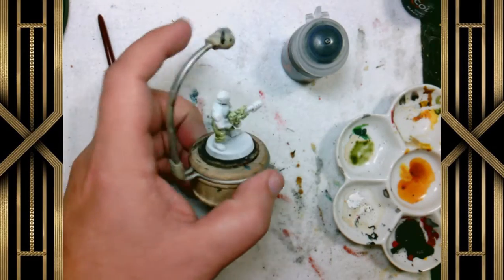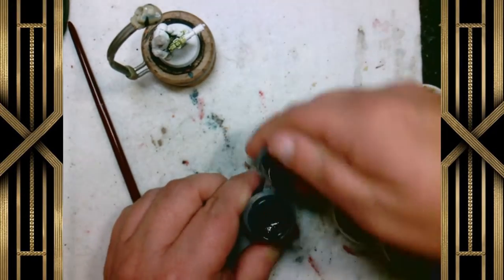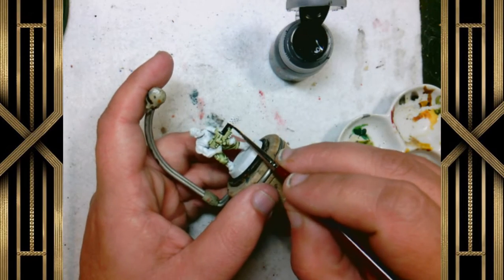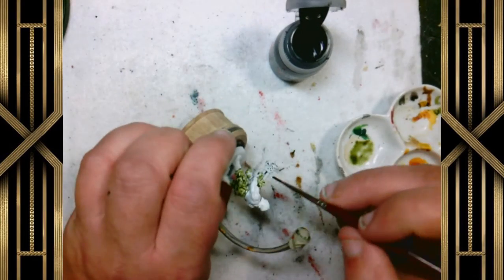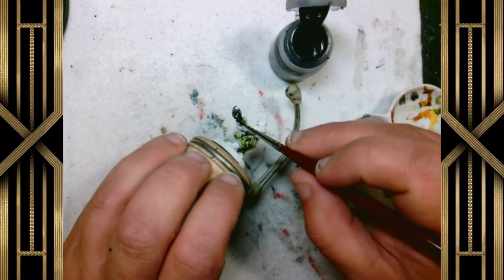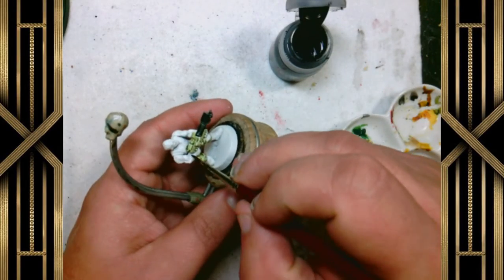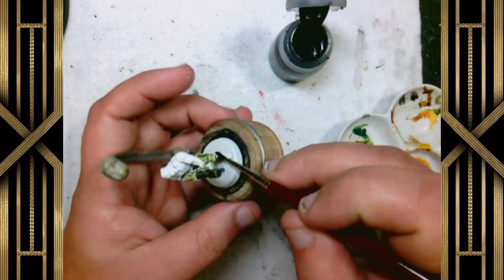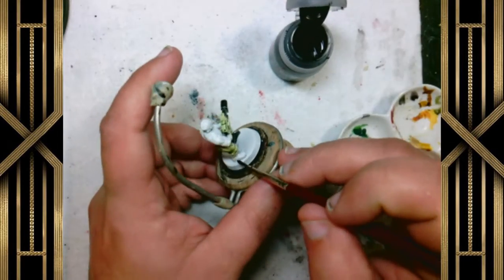Now we're going to take our Black Templar and put it down on the boots of this character, as well as on the barrels of the weapon and that front piece of the gun. We'll be going over that part with metallic silver. I find I like the effect of silver over black better than black on top of silver — it really depends on what you're going for. Also make sure we get the stock of the weapon and any bits we didn't hit before. There's a part of the stock I missed and I'll come back to that a little bit later.